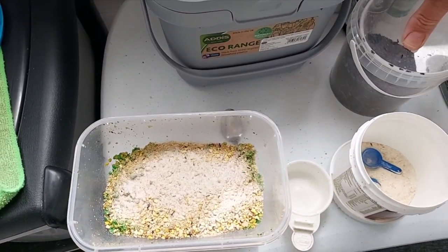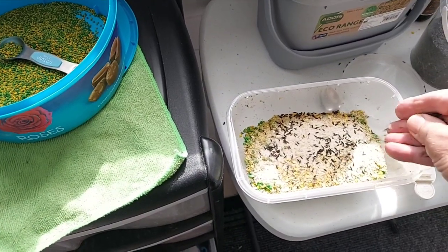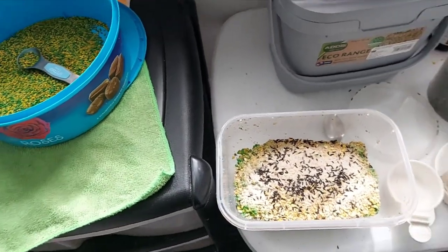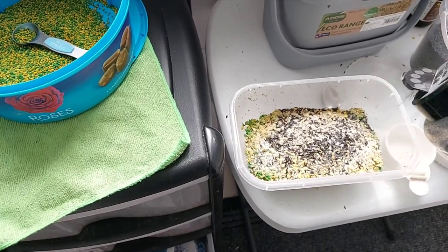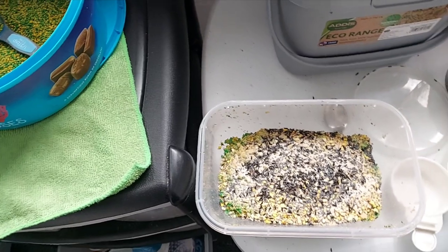I usually put a bit of niger seed over the top, and I've also got some poppy seeds — I just put a few of them in because they're very very fattening, but it gives the birds something interesting to find and gets them used to eating seeds.